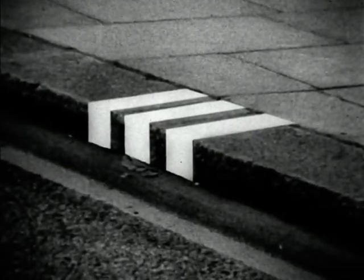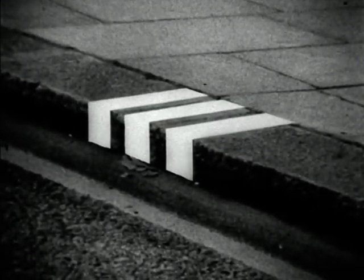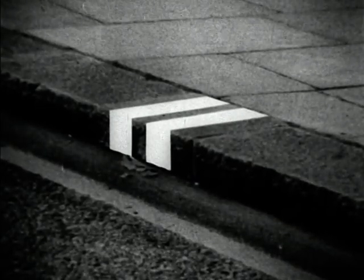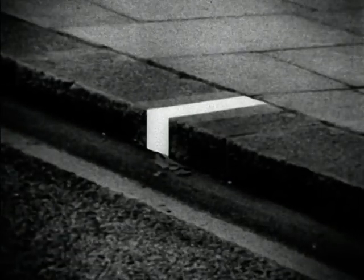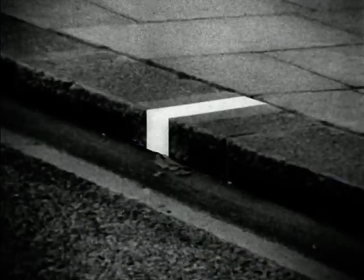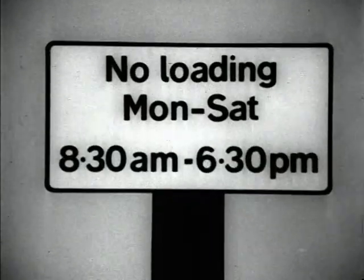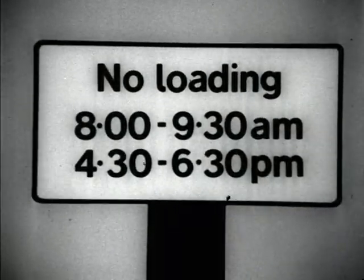Three flashes mean the restriction applies during every working day and some additional times. Two flashes mean the restriction applies during every working day. One flash means there is some other restriction on loading and unloading. These yellow curb flashes mean you may not load or unload during the time shown on the signs.